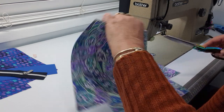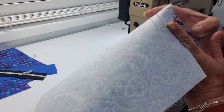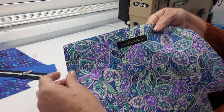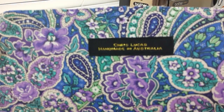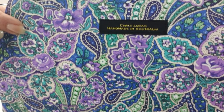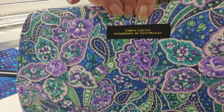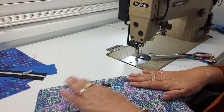When I get to where I started, I overlap by about one stitch, then reduce my stitch length back to one, do a couple of stitches forward and back — that is well and truly locked in. I'll leave my thread tails on the back with a little bit of length. Here's a close-up of how the label looks — it's on there beautifully.